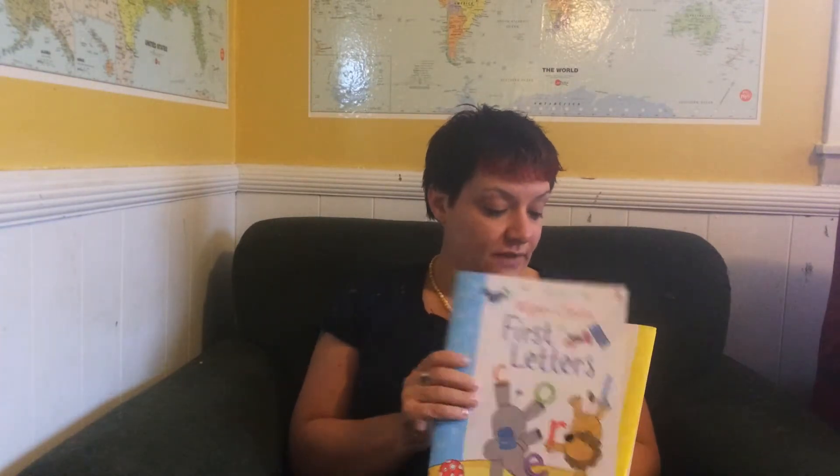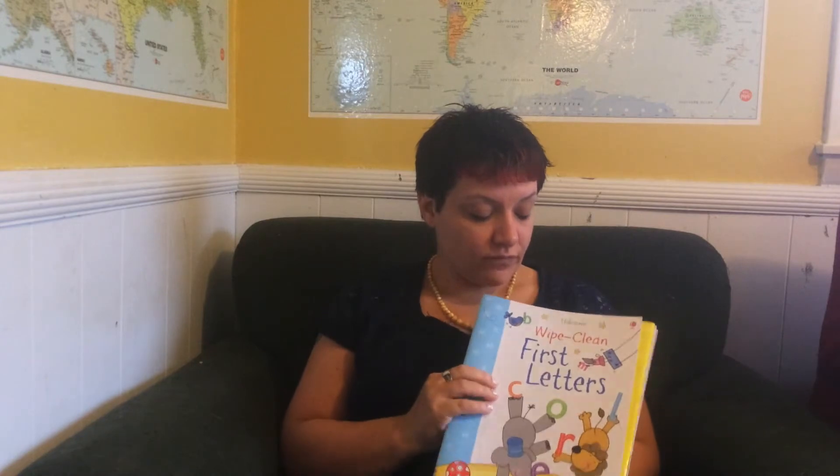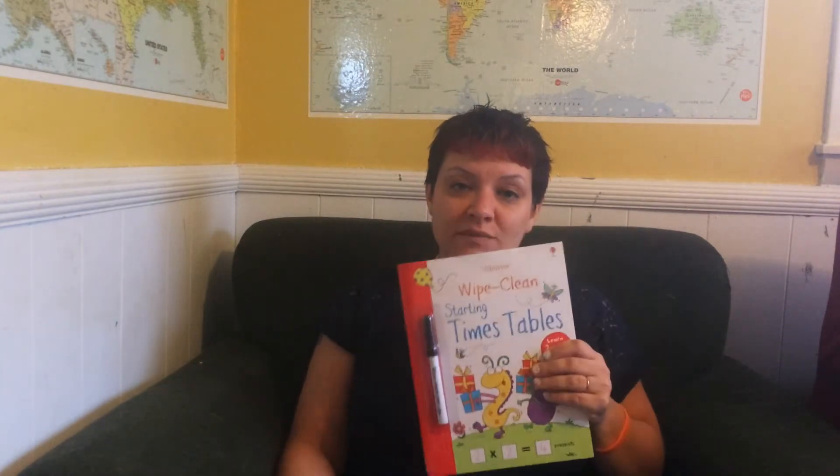I love these and they're great for kids practicing fine motor skills, obviously, and they're just great. I love these books. So these are our wipe clean books.